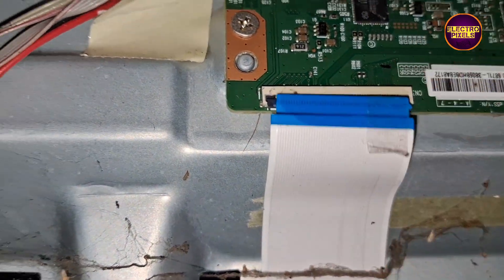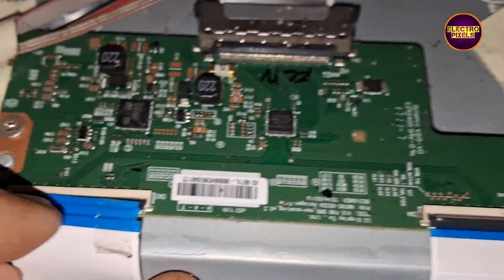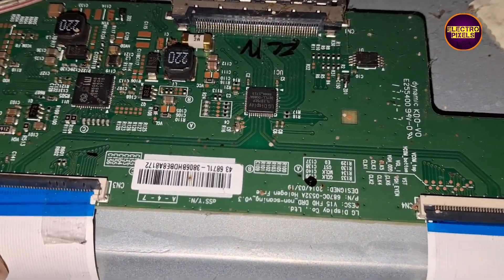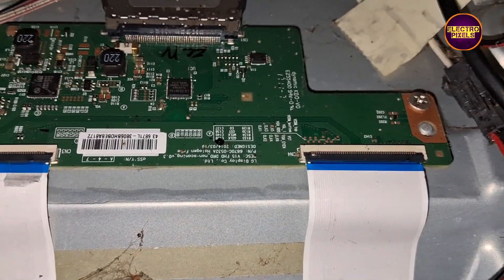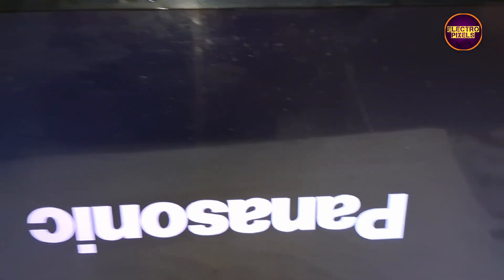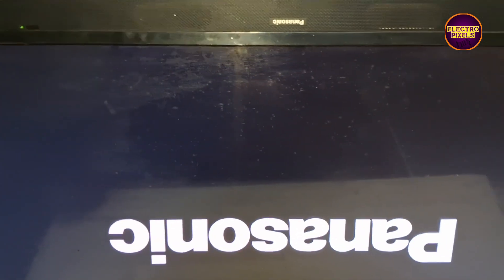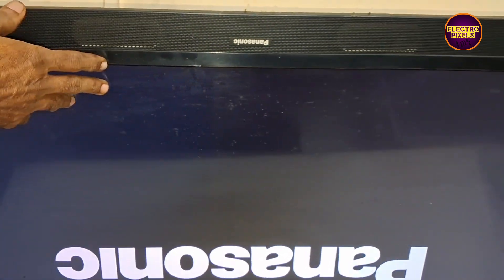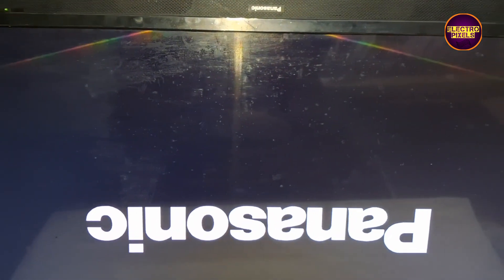So let's block the left side FFC cable. See friends, finally we have blocked the left side FFC cable. Now let's turn on the TV and check the picture. See friends, the picture comes and the TV started working normally — the display shorting is temporarily removed and the display started working back to normal using the right side gate signals.